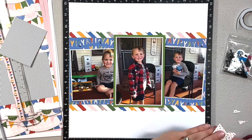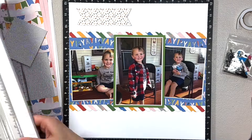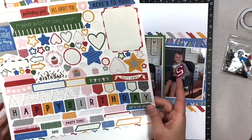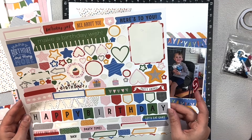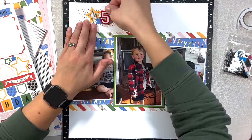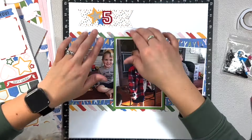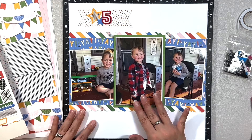I decided to dovetail both ends of this confetti paper for the top and add a cluster up there. I went into my stash and found this red number. This is his fifth birthday and I wanted to put that somewhere on the page. I thought up at the top was perfect, so I layered some stars underneath the five and added that.